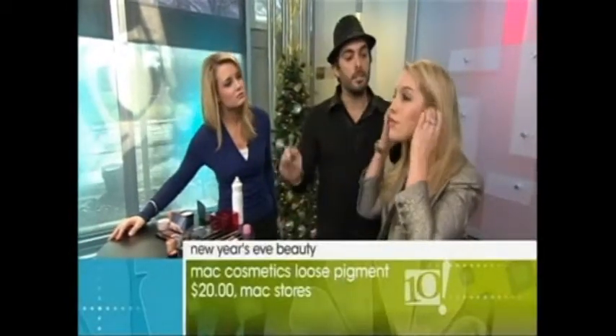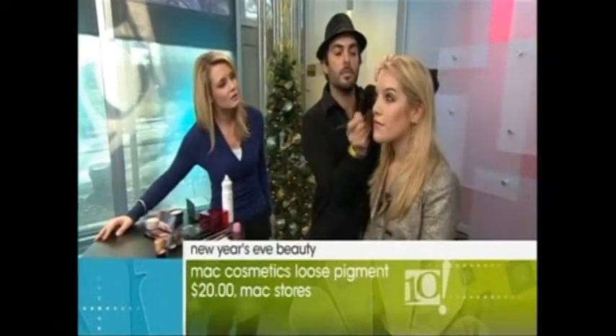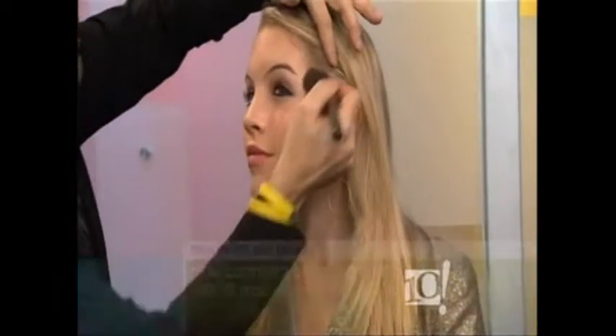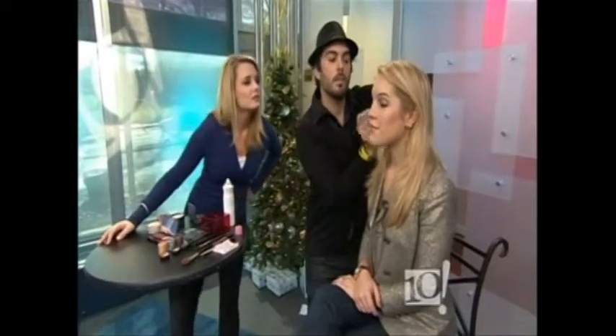Jim, if you put glitter on your eyes, what about shimmer on your cheeks — can you go overboard? Not for New Year's Eve, and if it's done the right way. I have a face pigment by MAC — this is a highlighter. I'm applying it with an angled brush right up on the cheeks. In my Daytime Drama Collection palette, I also have a cream highlighter. You want to use the cream first and then apply the pigment on top. This is a bronze color for definition — gives you a nice faux tan look.